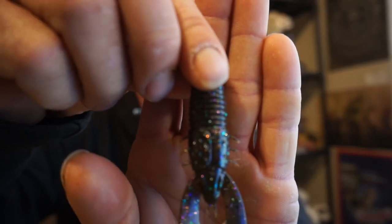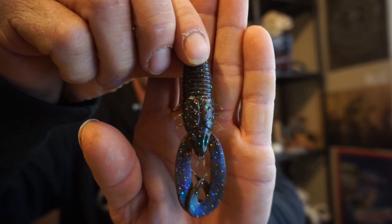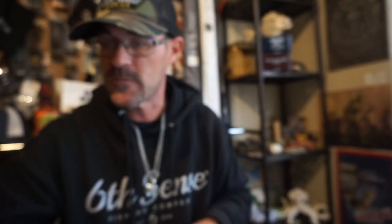This is the Six Cents Fishing Stroker Crawl — let me pull one out to give you a good look at it. It's green pumpkin juice, which will work really well in some stained water. It's a great trailer bait and also great on its own as a Texas rig or even on a Carolina rig. This is one of my favorite soft plastics.